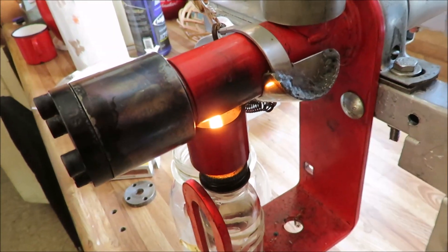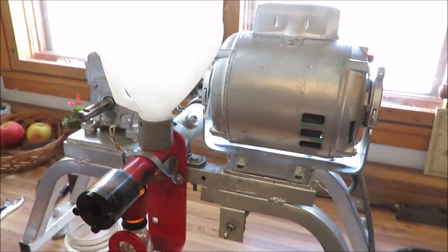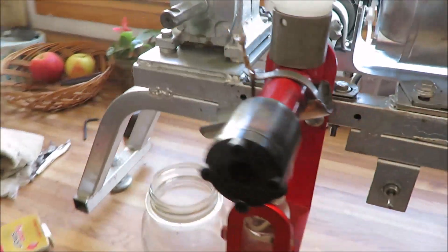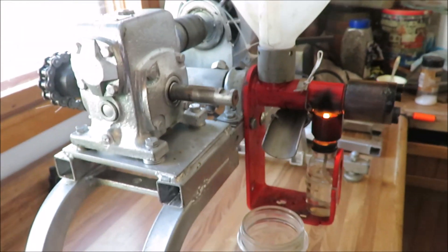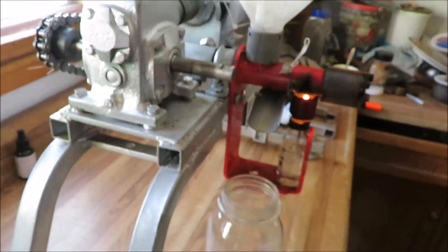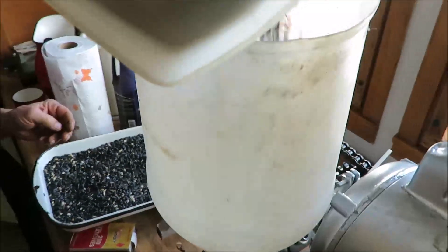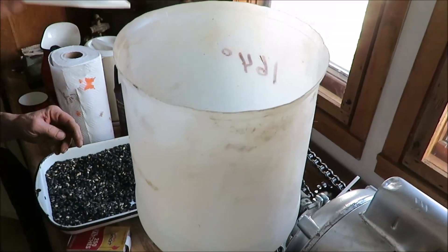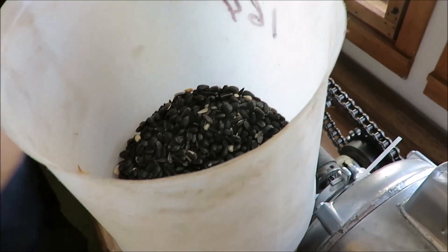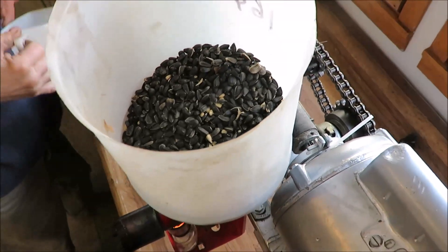By the way, I have no money invested in this — well, I bought the original mill, but all this stuff was just scrounged up stuff I had in the shop. A five dollar machine that I bought from the scrap dealer. Now we're going to put some preheated sunflower seeds in and we'll turn it on.